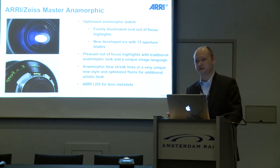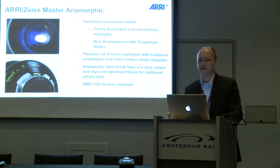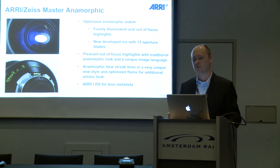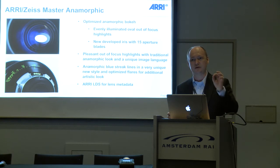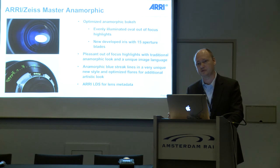With anamorphics, it's very important that you have the right anamorphic look. The out-of-focus highlights are quite important. With spherical lenses you get round-shaped out-of-focus highlights, but with anamorphics you get oval out-of-focus highlights, and these ovals should be perfect. We don't want to see any edges in these ovals, and that was the reason for us to design a new aperture with 15 aperture plates.